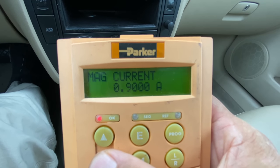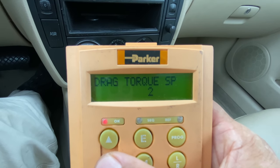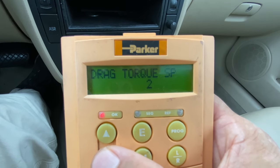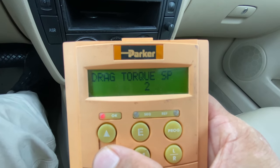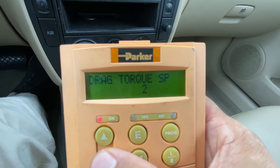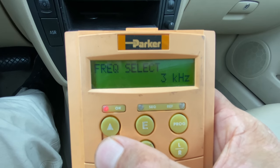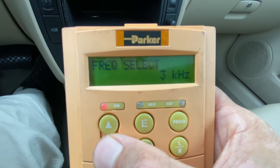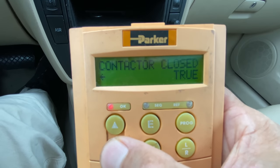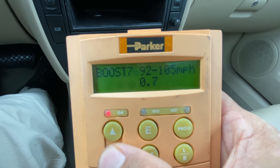I've programmed the regen brakes to work off the brake pedal. If I just want enough regen brake to maintain speed going downhill I tap the brake; if I want strong regen I keep my foot on the brake and that will do about 30 kW of braking power. I can change the PWM switching frequency of the drive — 3 kHz is audible but gives more power, while 9 kHz is completely silent but the drive runs a little hotter. These current boosts apply for a certain RPM range; it's kind of a lookup table.